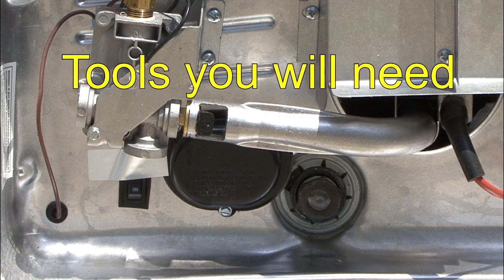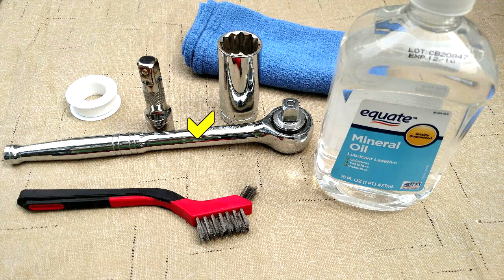To remove and replace the anode rod, you will need a ratchet with a 1 and 1/16-inch socket and extension, a small wire brush, mineral oil, and Teflon tape or thread sealant suitable for potable water.